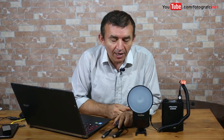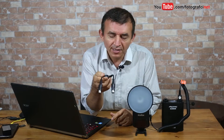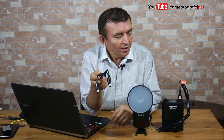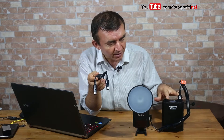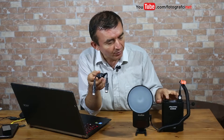Hello dear friends and Godox users. In this video I will try to show you how to decrease flash recycle time of Godox AD360 flashes by using this y-shaped power cable. This y-shaped power cable merges the output coming from both ends of this power pack, which is the Godox PB960 power pack.